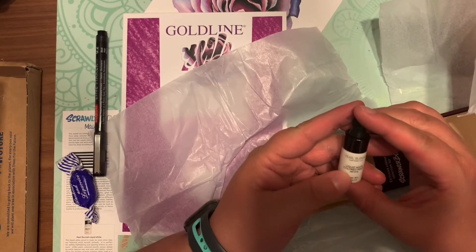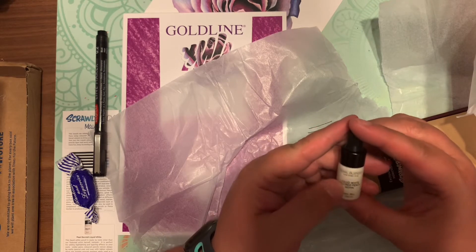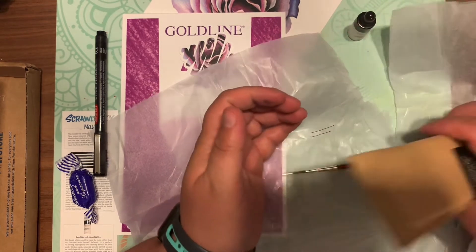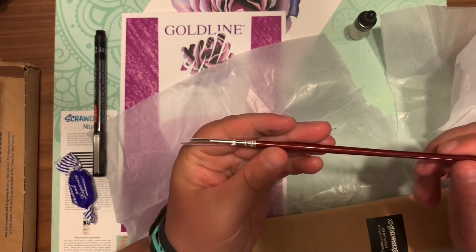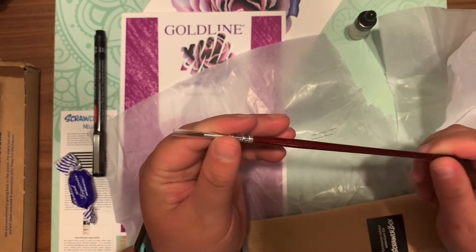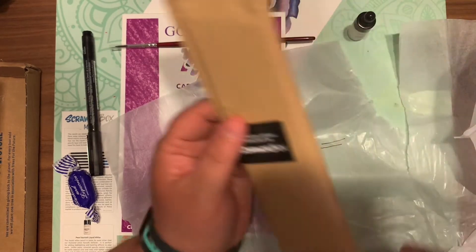Next is something the artist included that she made herself — this liquid white color pencil. Very cool. You can use that with a paintbrush to actually make fine lines. Next is a Zane size 2 round brush, which actually has pony hair in it, which is neat.